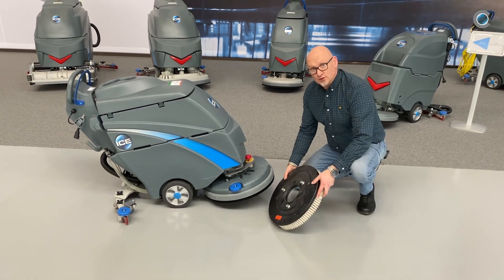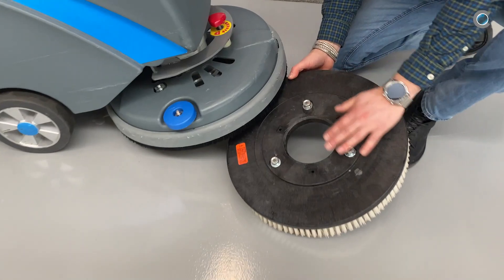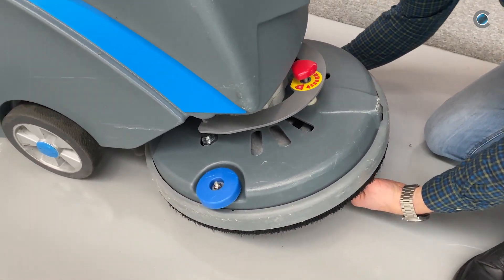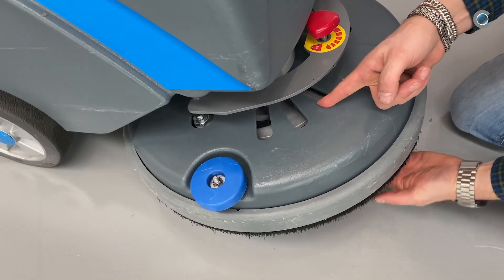I'm going to teach you how to put the brush under the I-18. There are three knocks on the brush. You put the brush straight on the machine, secure it there, and turn it to the right.